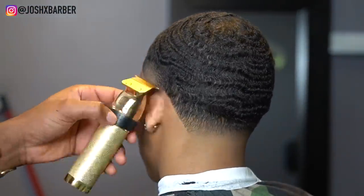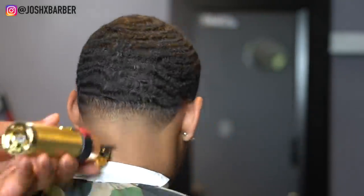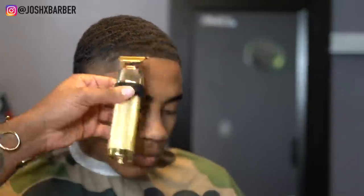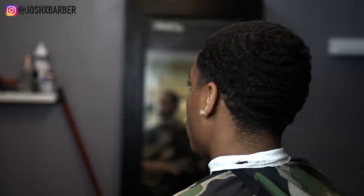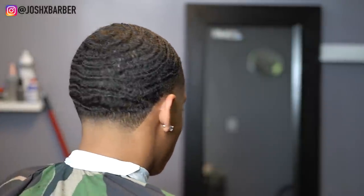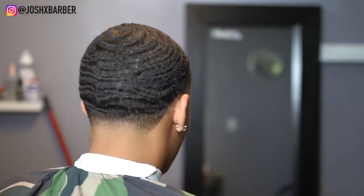This is a super super crispy clean taper fade, no doubt. YouTube, this is the cut — let me know what you guys think about this cut in the comments. Don't forget to like and subscribe to my channel. You can follow me on Instagram at Josh X Barber as seen at the top of this video. It's your boy Josh and I'm out.